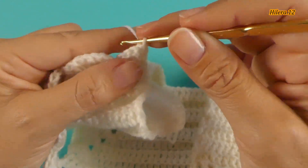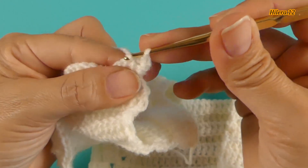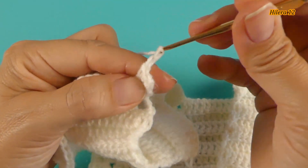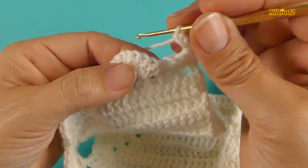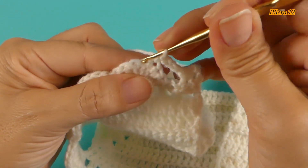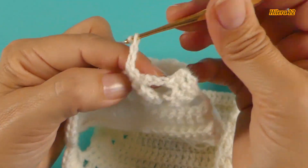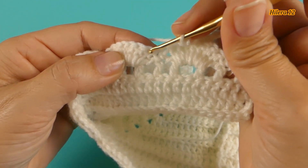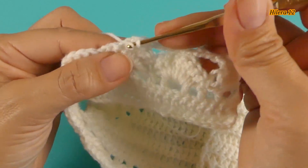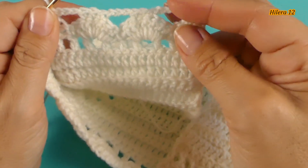Continúo con la hilera 12. Vamos a tejer 1 cadena y en el mismo punto vamos a tejer 1 medio punto. En el siguiente, 1 medio punto. Tengo estos 2 puntos altos. Ahora tejo 1, 2 y 3 cadenas. Y aquí tengo el abanico — cuento 1 y 2, y en el tercer punto voy a tejer 1 medio punto. En el siguiente, 1 medio punto. En el siguiente, 1 medio punto. 1, 2 y 3 cadenas. Y repito. Así vamos a completar esta vuelta.